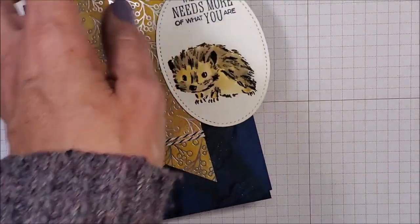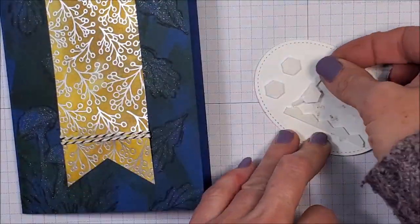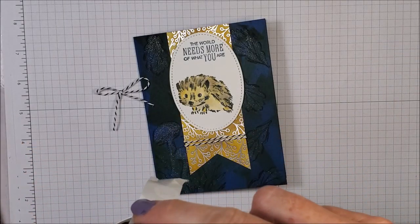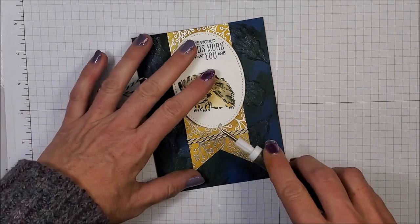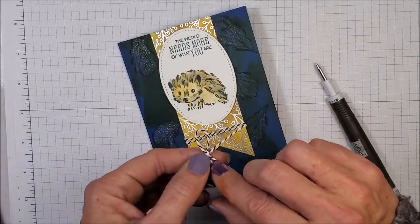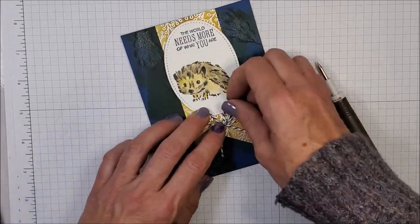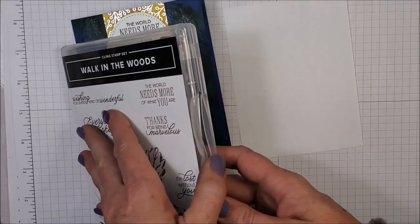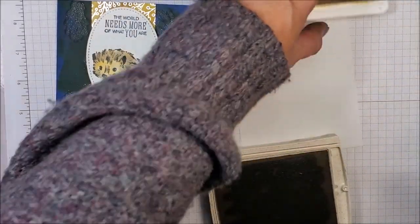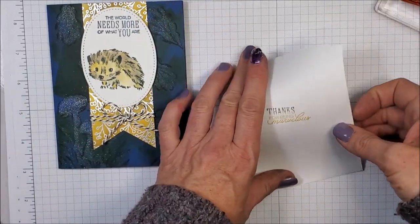To finish this card, all I'm going to do is take some Stampin' Dimensionals and put them behind my die cut, then place it right there like so. I'm going to take a glue dot — I'm going to ink all over my fingers, my finger matches the paper — and put that glue dot right there in the center, then take my bow and put that on. Now for the center of the card I'm going to stamp 'Thanks for being marvelous' in bumblebee and crumb cake — I stamp it first in the bumblebee and then dab it into the crumb cake and stamp it right there so I get the two tones.